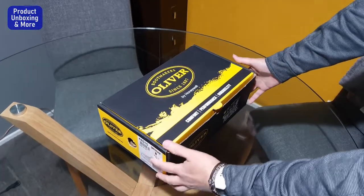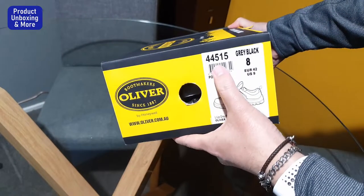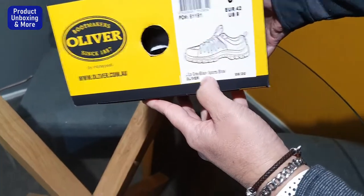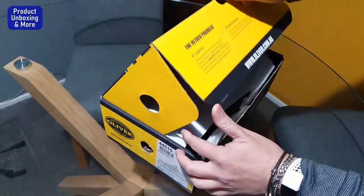Today I will be unboxing this shoe. This is a safety shoe by Oliver. You can see here the model number — it's the lup gray black sports shoe.